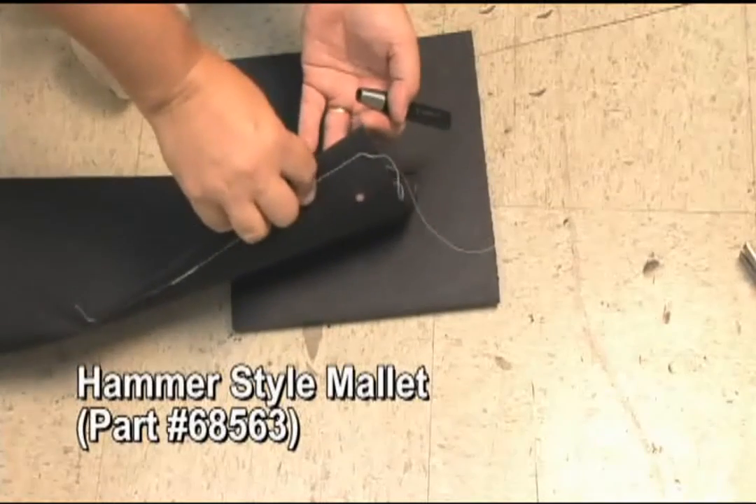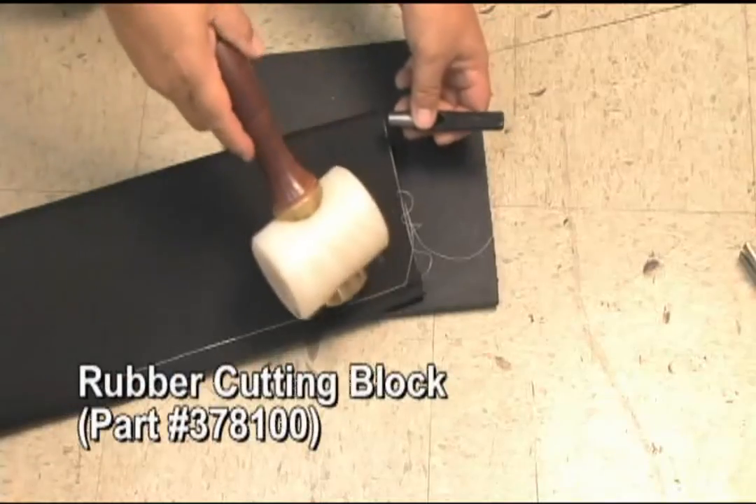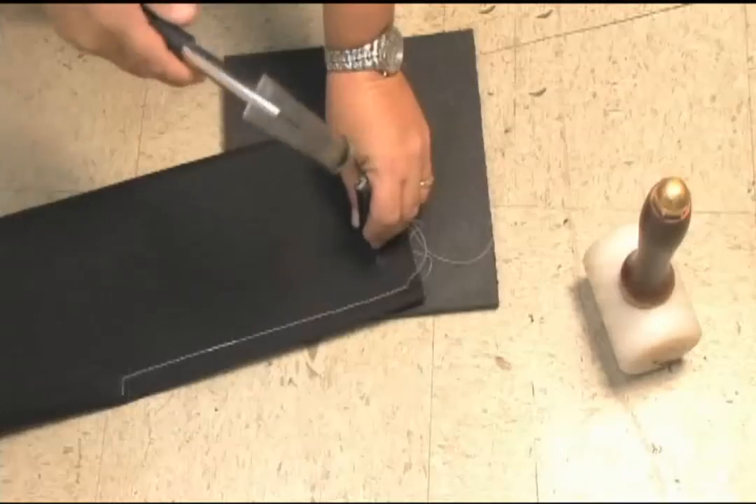Three blows and we went right through that four layers of Sunbrella fabric. We're also using a rubber cutting block on the back to help prevent damaging the tool. You can use a wood block or a foam book if necessary.